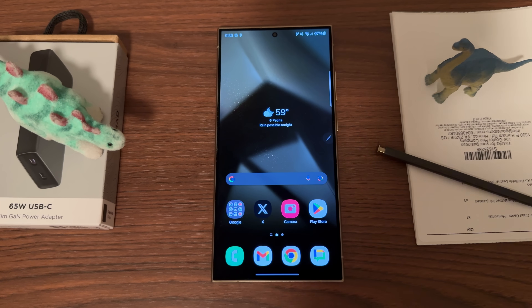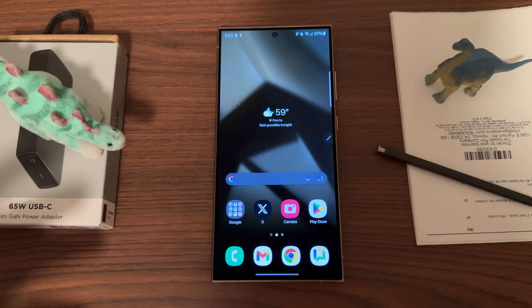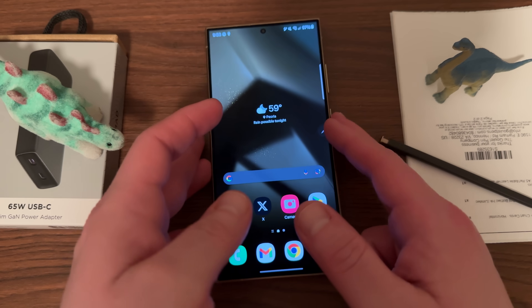What's up YouTube? Jeff back again today. Another very exciting Samsung video for you guys, and today I have the Galaxy S24 Ultra in the house and we're going to be making so many videos on this phone.